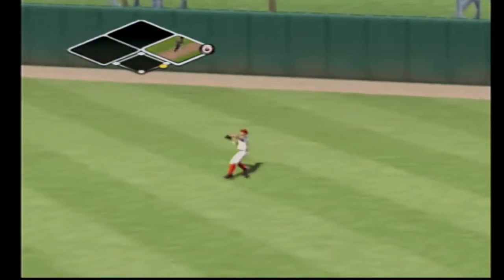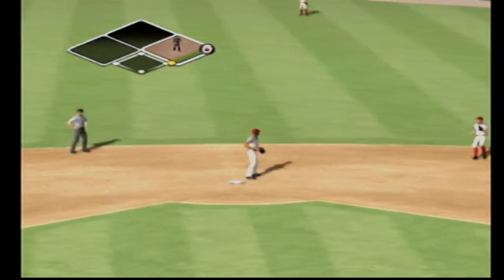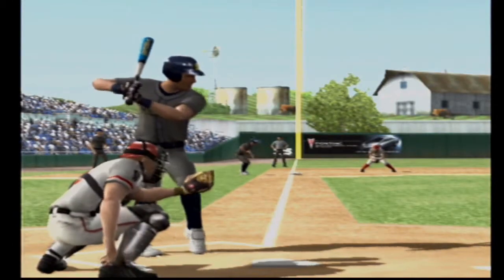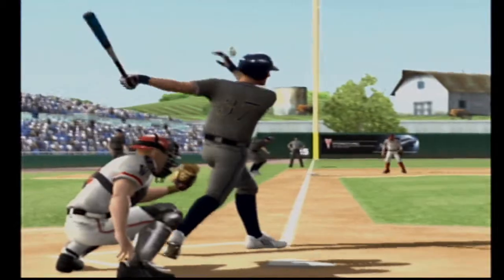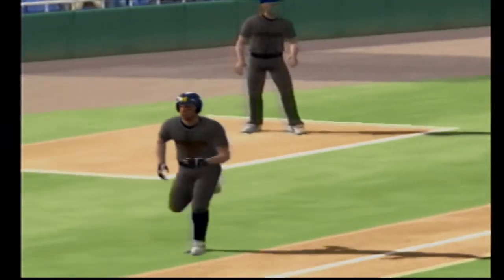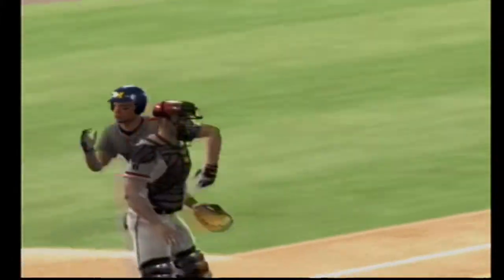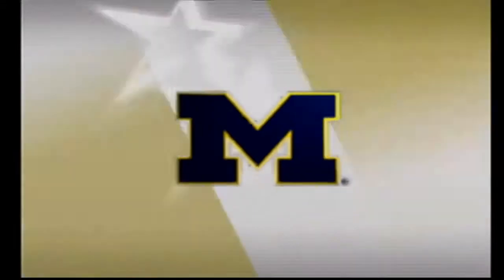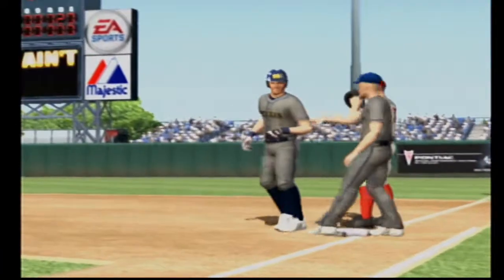Hit on the line, and they score the first run of the game. Great job of hitting right there in a tough spot — it's a big two-out RBI, that's how you win ball games. A run scores on the base hit, it's one to nothing.